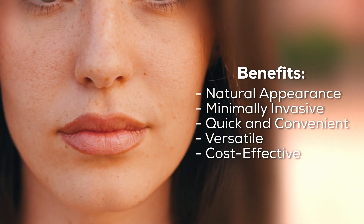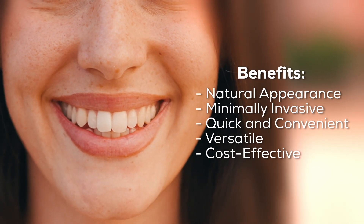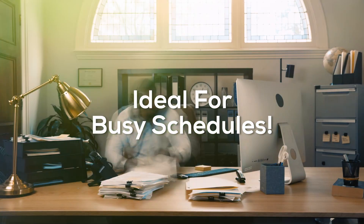Bonding provides a seamless, natural look, preserves tooth enamel, and requires no surgery. It takes 30 to 60 minutes per tooth — ideal for busy schedules.